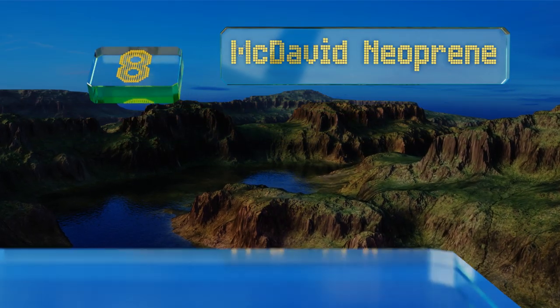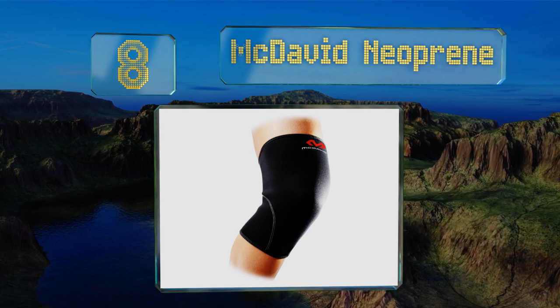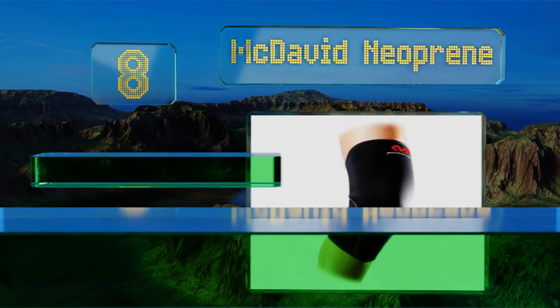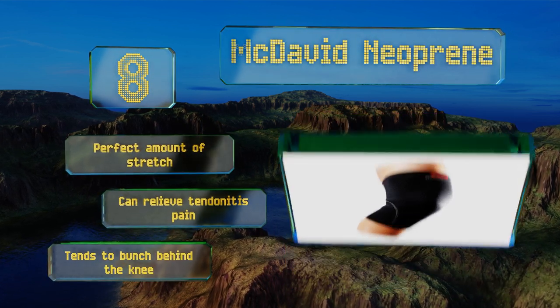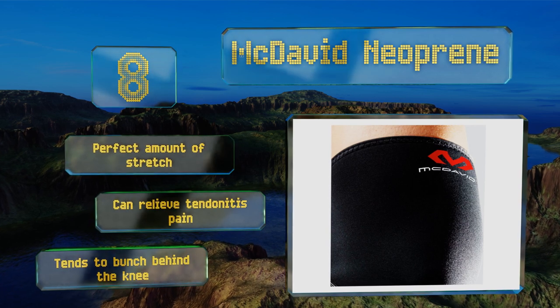Coming in at number 8, the McDavid neoprene may be used on either leg, can help increase muscle productivity, and comes in at a very budget-friendly price, yet still features high-quality stitching and doesn't have any rough seams on the inside that could potentially irritate the skin. It delivers the perfect amount of stretch and can relieve tendinitis pain. However, it tends to bunch behind the knee.